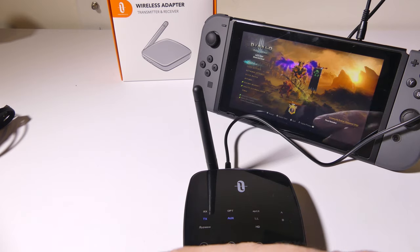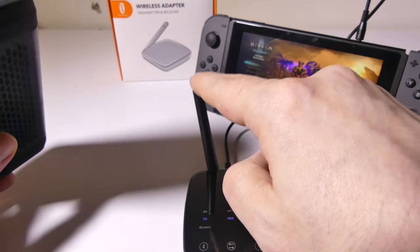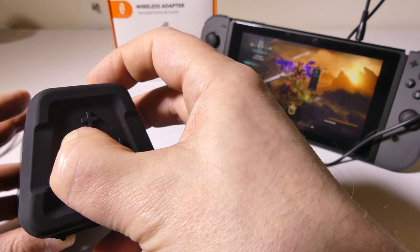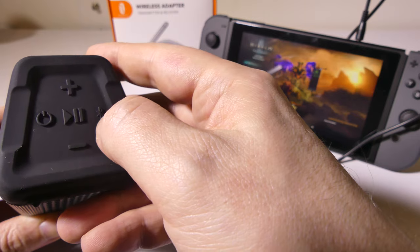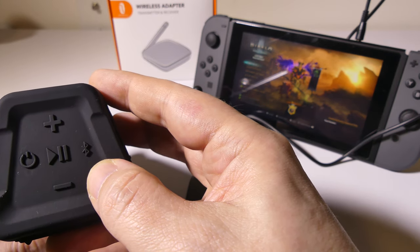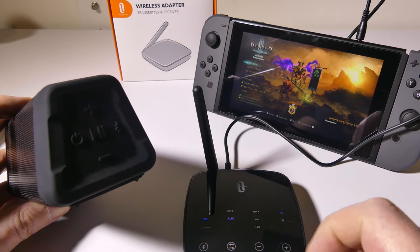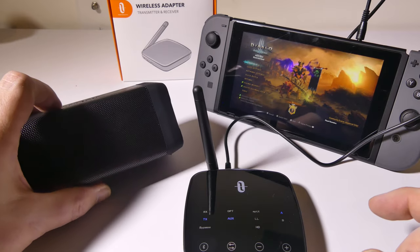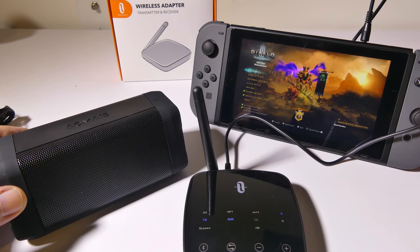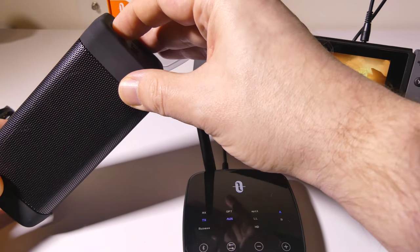To set up the Bluetooth speaker, it's relatively easy. All we have to do is power on the Bluetooth speaker by holding down the power button. This unit is already in transmit mode and ready to be paired because it's flashing, so it should automatically pick up the speaker. You'll see that it's blinking on the speaker, and in a second it should just sync up — and it does. Now I have music coming out of my Switch, going into the transmitter, and coming out of the speaker. It's just the menu of Diablo 3, but you can hear that it comes out pretty well.